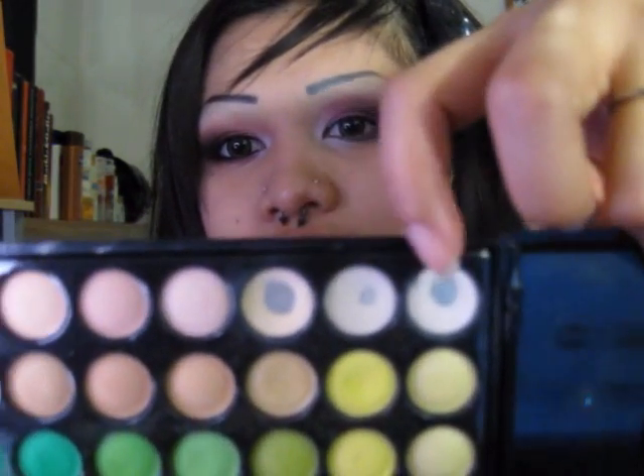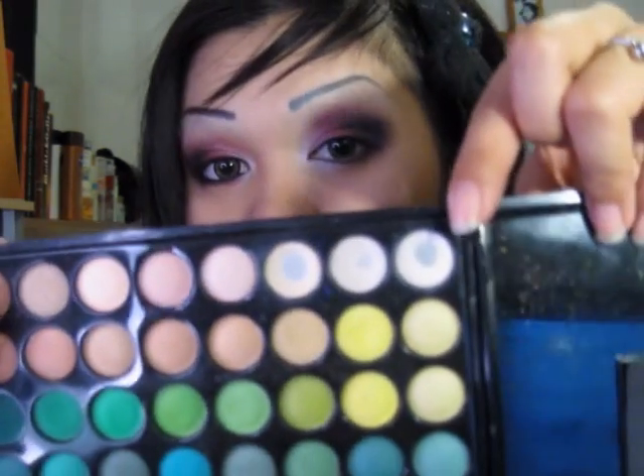And to even soften that look more, I'm going to take a wider shadow brush. I'm going to take the 88 palette again and use one of these highlight colors — the third one down. Use that or whatever your favorite highlighter is. And I'm just going to apply that under the brow and pull it down. Then I'm going to take that angled brush again and the red eyeshadow, just a little bit, and put that in the middle. Since I already have the white on the side and the black on the other side, I'm just going to add that red.